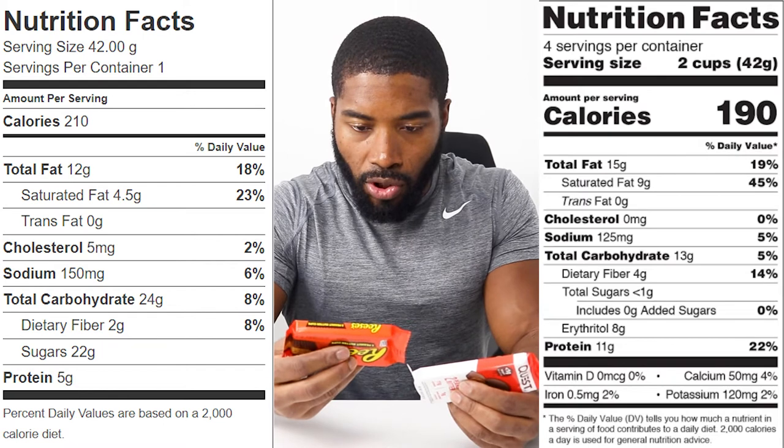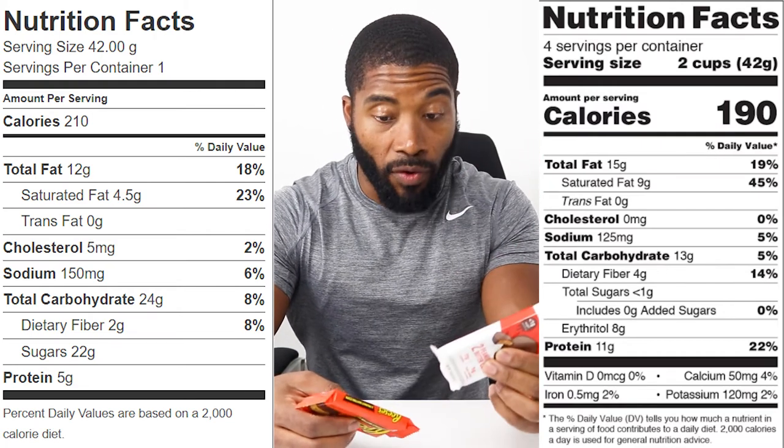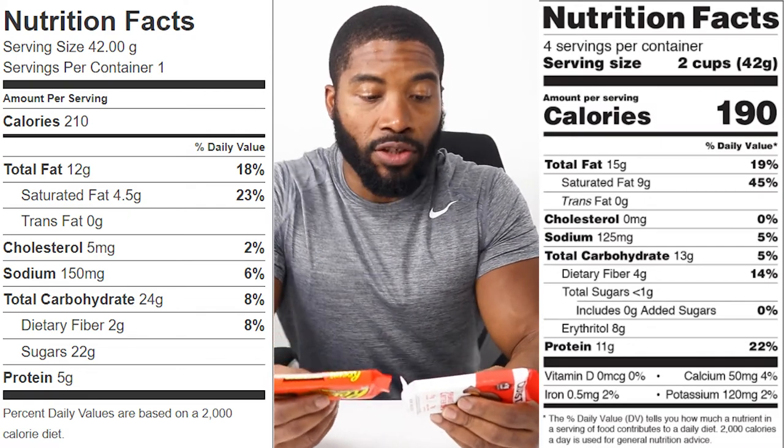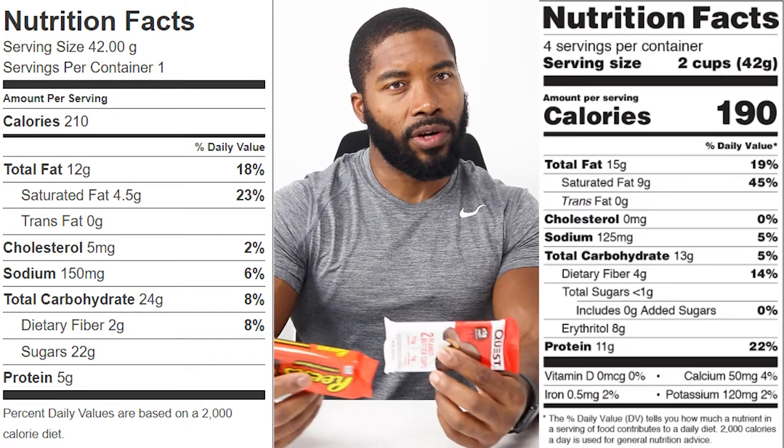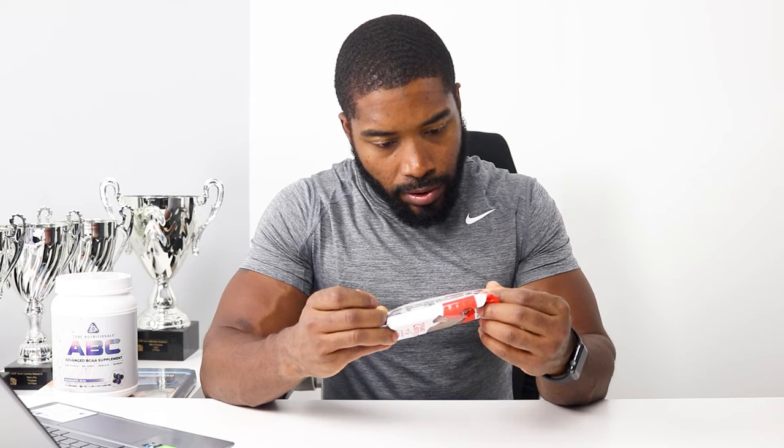Next up is protein. The Reese's cup has 5 grams of total protein while the Quest peanut butter cup has 11 grams — six more grams of protein, which starts to peak my interest. I always commended Quest for not using soy in their protein bars, and I do not see any soy here in the Quest cup either. On the Reese's side, there is a soy element present, so that's another point in Quest's favor.